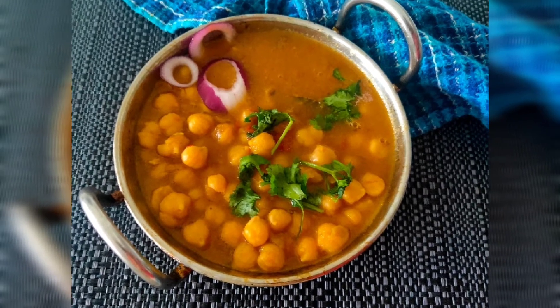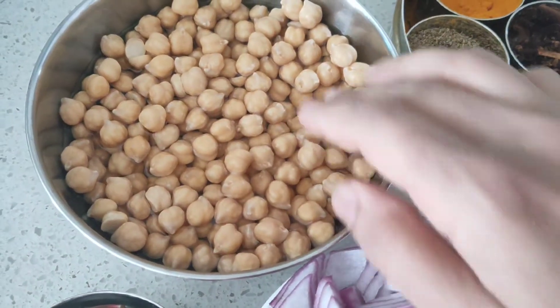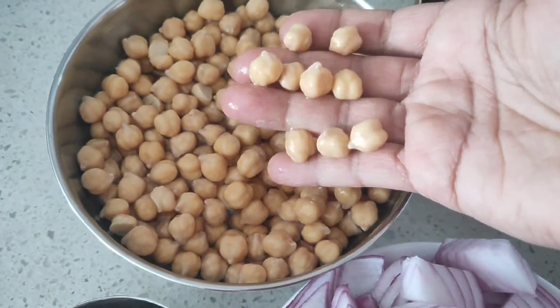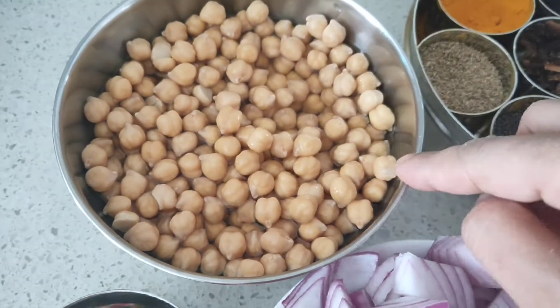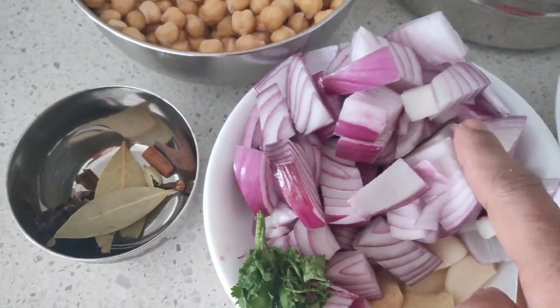Hey foodies, welcome back to Unveil the Other Side. Today's recipe is chole masala. For this recipe, we have one cup of soaked chickpeas, which has been soaking for about eight hours or overnight.